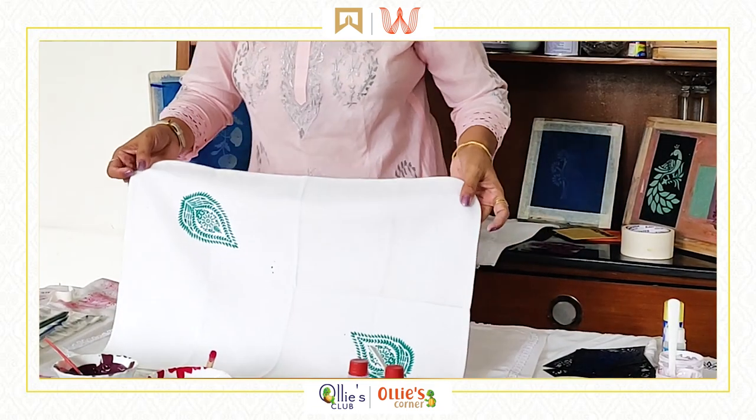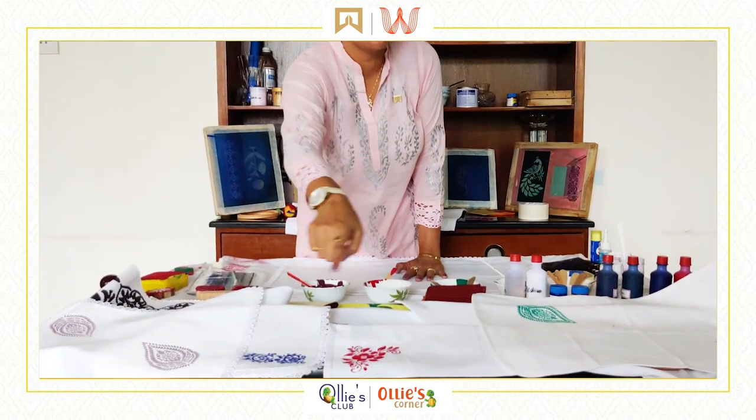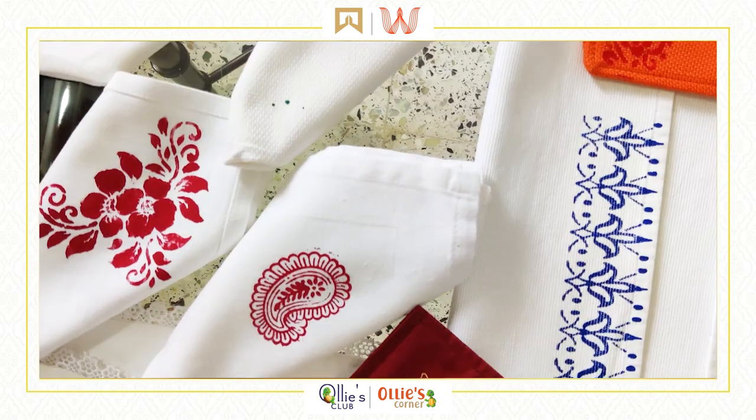Look at this! If you want to use another color, you can apply a different color in the same screen. With this, we come to the end of today's session. I hope you enjoyed learning the basic skills of painting with me.